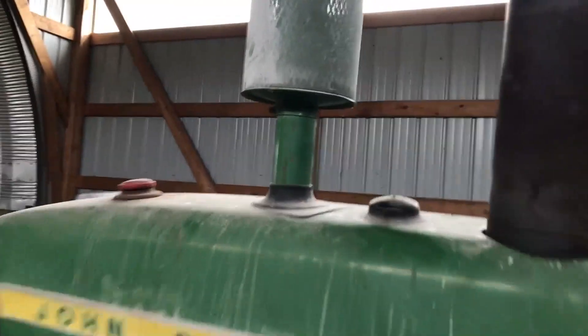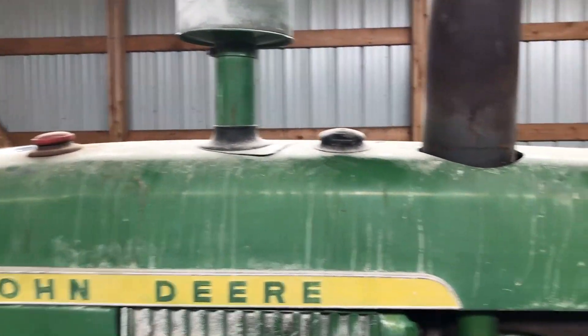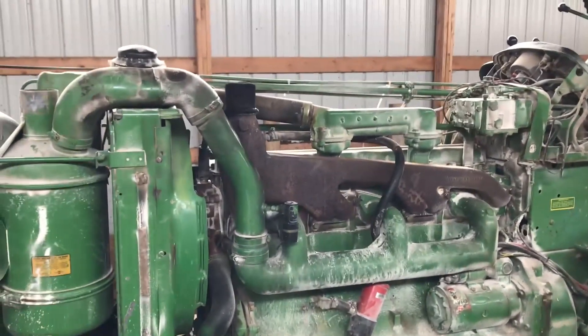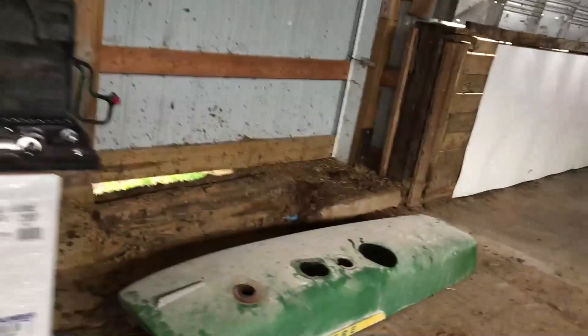We're gonna take the air cleaner loose here, take the lids off the diesel tank and the antifreeze, and we'll slide the hood off the top. The bolts that hold it on are under here and we'll have to pop the side cover off too. Alright, we popped the cover off and got it sitting over here.